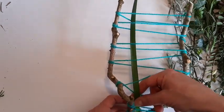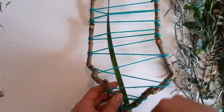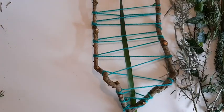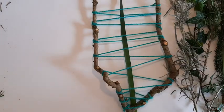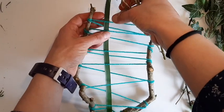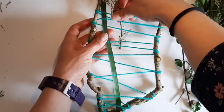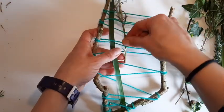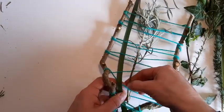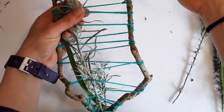Place it down, move it along, then take another bit and do it the opposite way you did with the first one — if the first one went under, go over it this time so that makes it more secure. Then take some ivy and do the same.